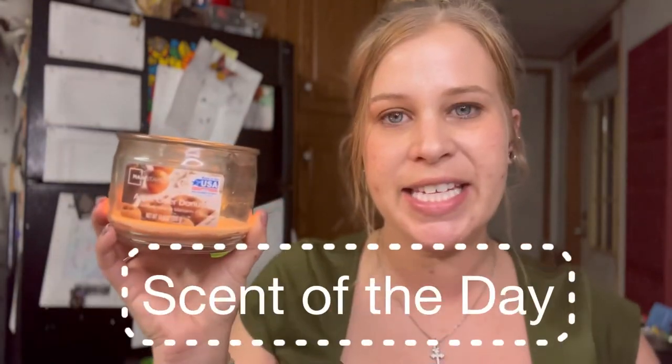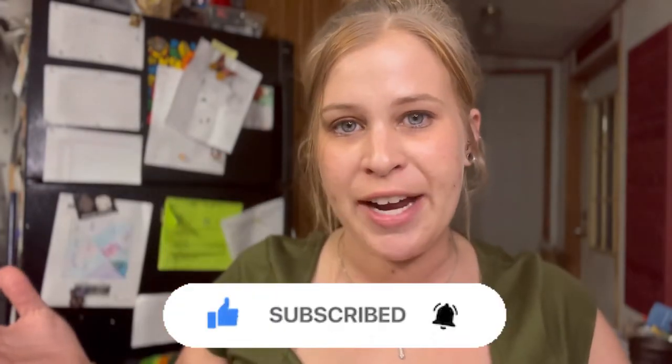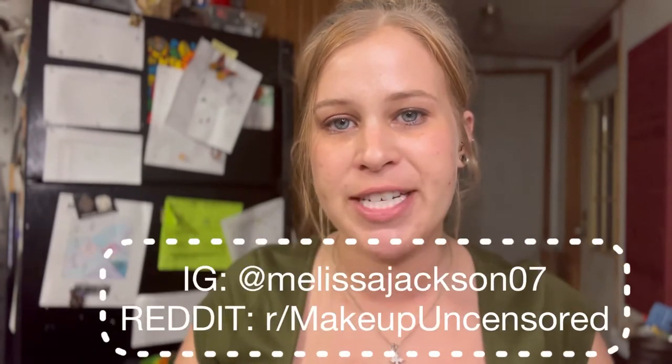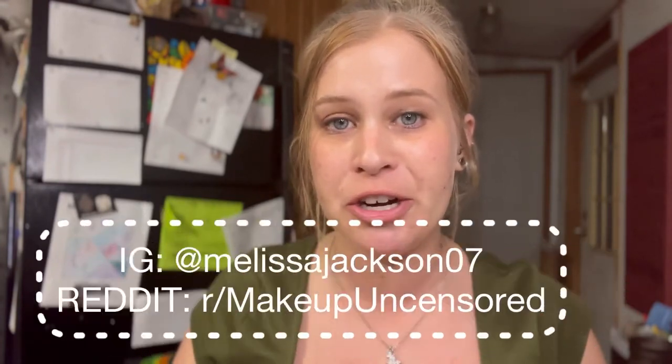Hey everybody, what's up and welcome back to another video! For the scent of the day I'm still working on this Mainstays candle called Apple Cider Donut. I love Yankee candles but these come pretty close and you cannot beat them for $3. If you're new to this channel, hello and welcome — hit the subscribe button and the notification bell. I also post every single day on Instagram as well as Reddit.